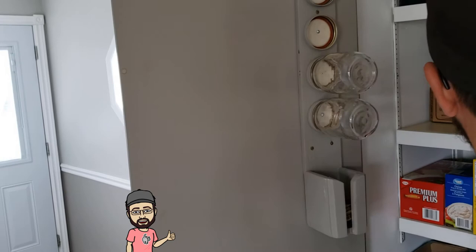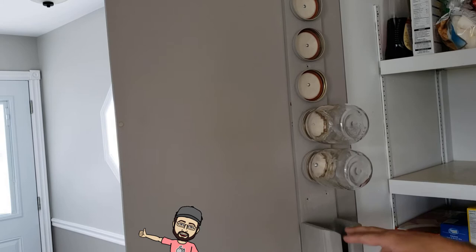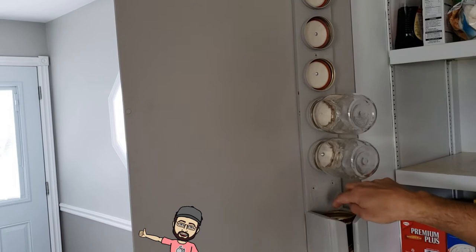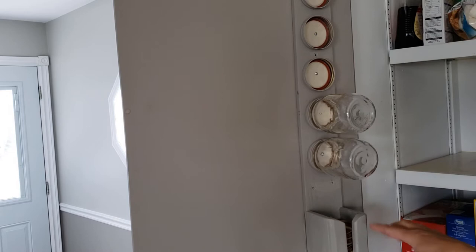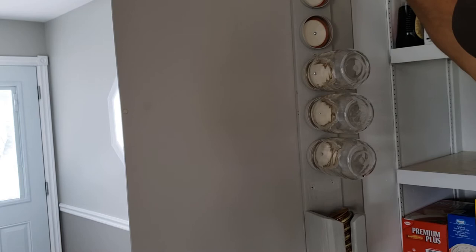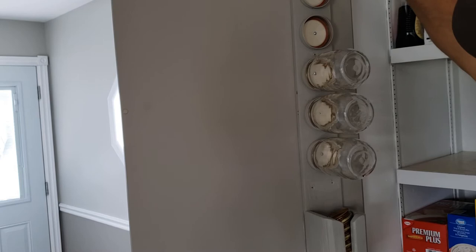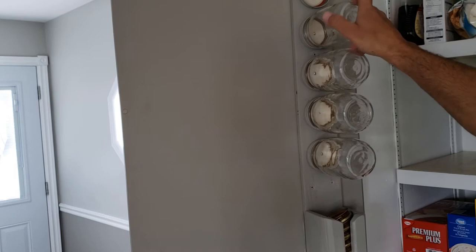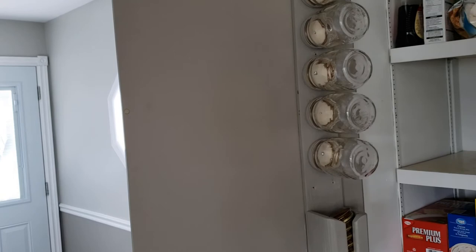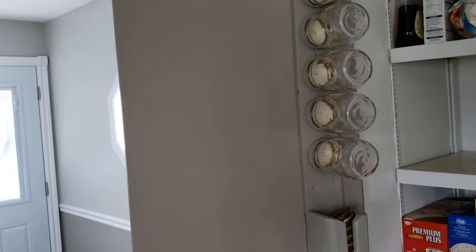I'm going to round up a few more jars and lids. I touched up the paint on a couple of spots and painted over those screw heads so they match, and I grabbed a couple more lids to fill this up. I'm just being careful because the paint is still wet. The lids are fitting in there nicely. I've got a few more jars that were in the dishwasher — let's load those up. Okay, it's full!